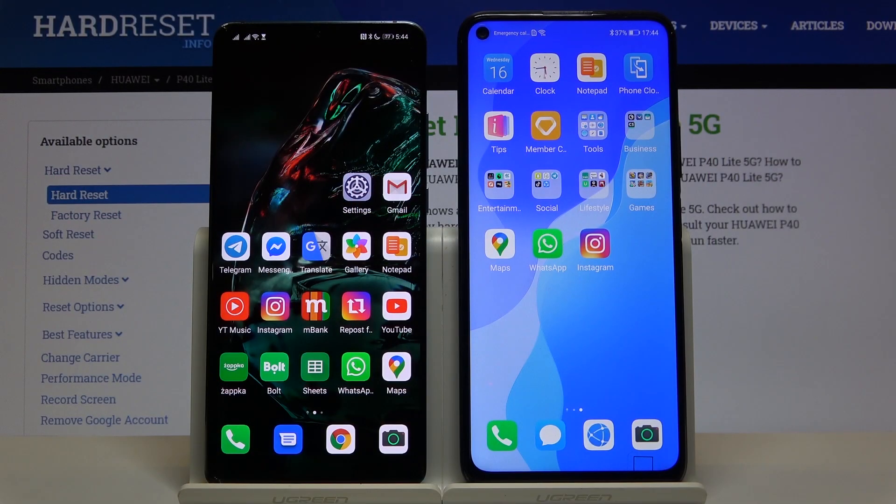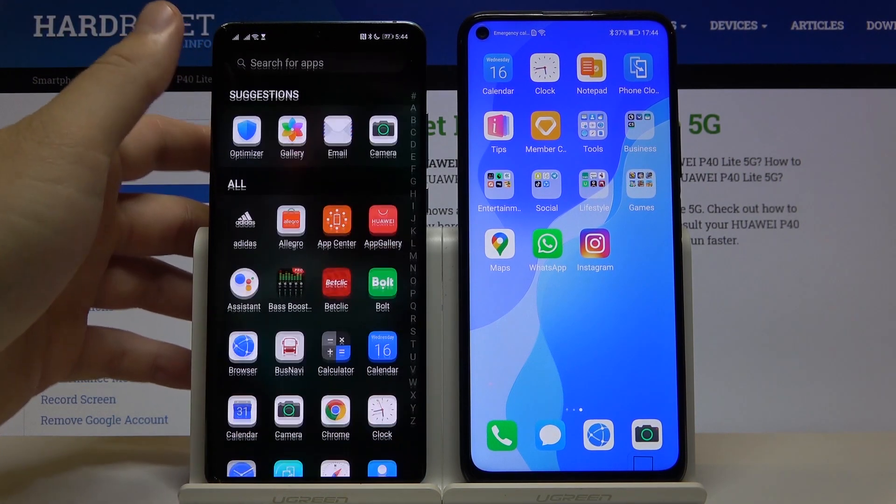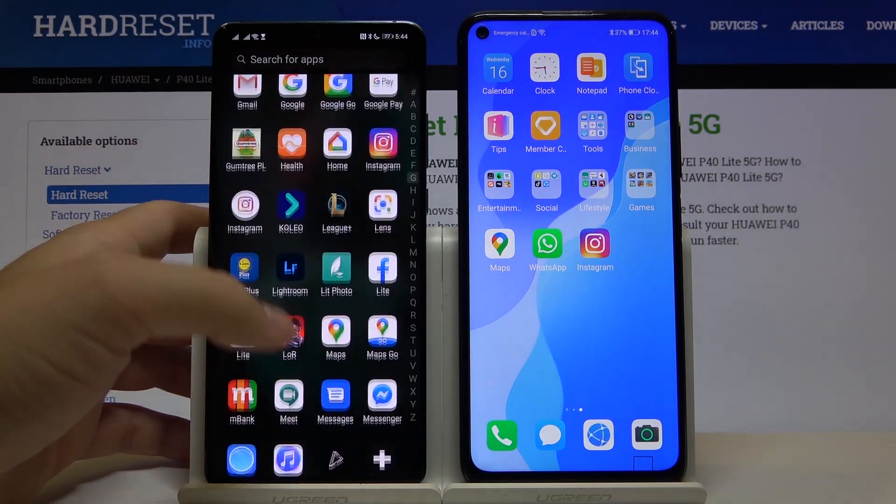Welcome. If you want to get Facebook on your Huawei P40 Lite 5G, first you have to get a second smartphone with access to the Play Store and download Facebook there. After that, we have to open the Phone Clone application to transfer data between both smartphones.